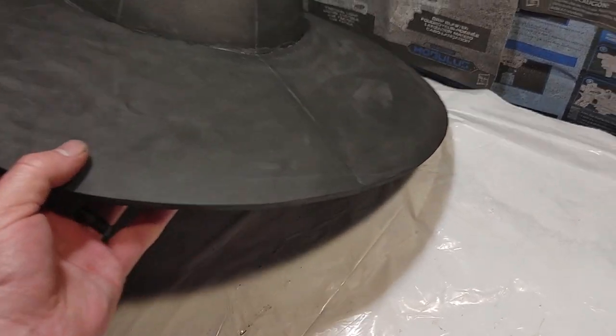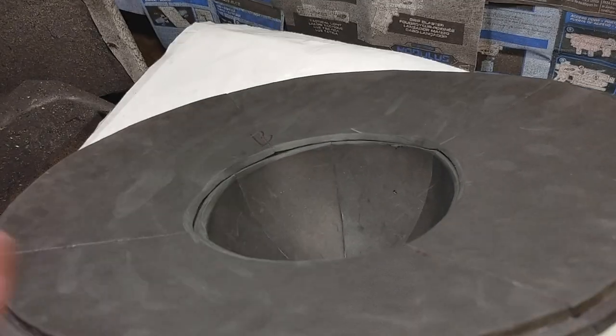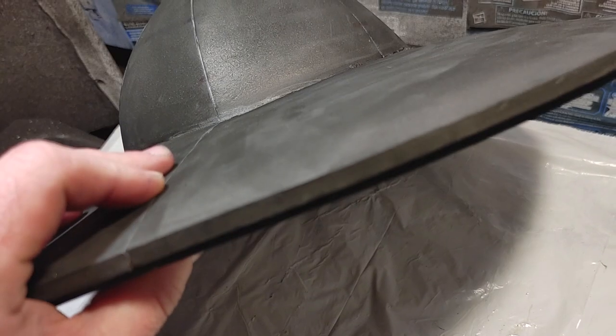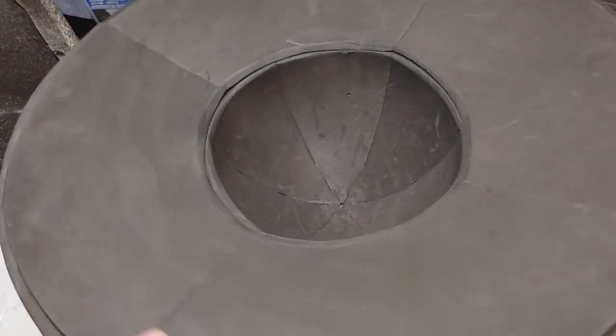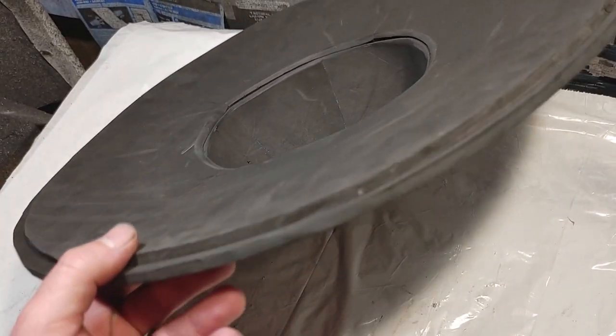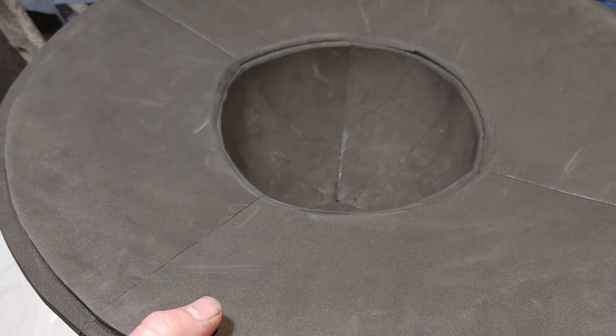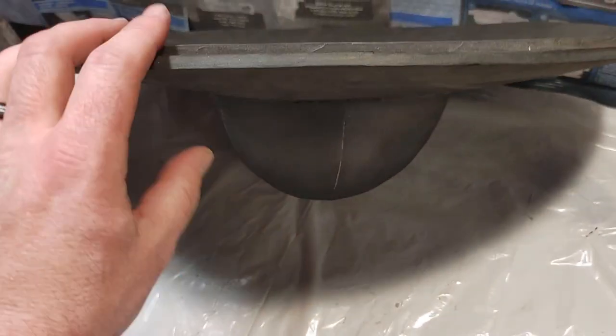So this is together — I have the 3 on the bottom. The 3 is only there to help stabilize the 2, because I didn't have any EVA foam mats or any 10 or 12mm thick foam. If you have thick foam you don't need the 3 piece at all — you only need the 2.